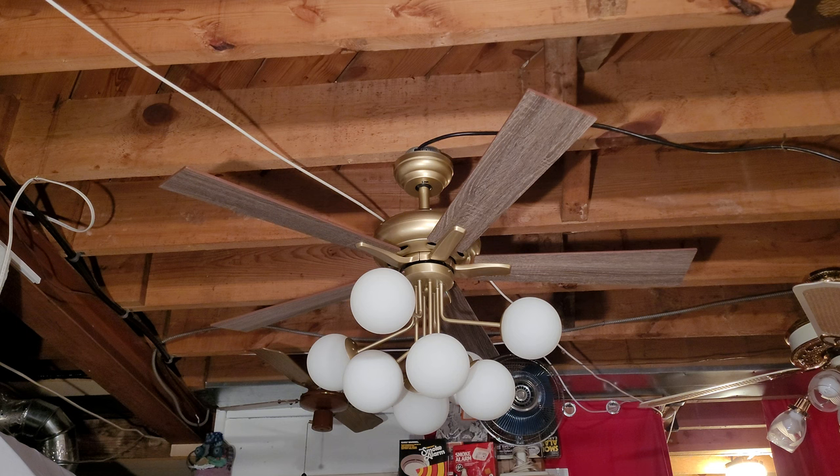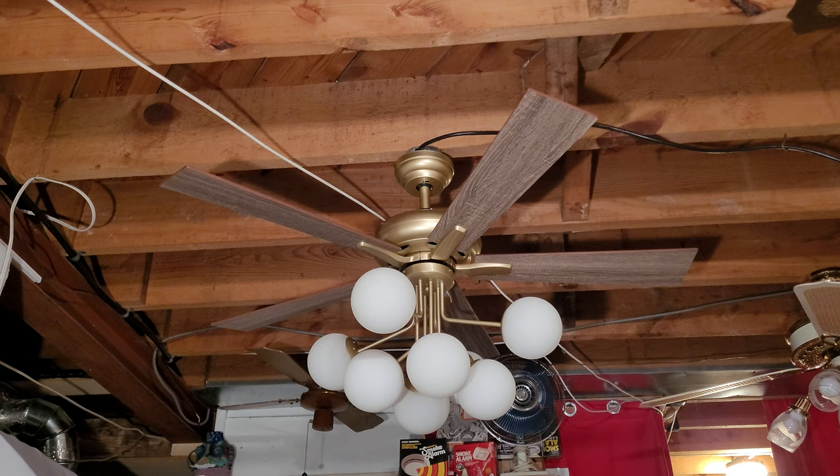It's got this absolutely wild light kit — eight circular frosted globes in the style of an old Sputnik chandelier. That's why it's called the Sputnik, obviously.